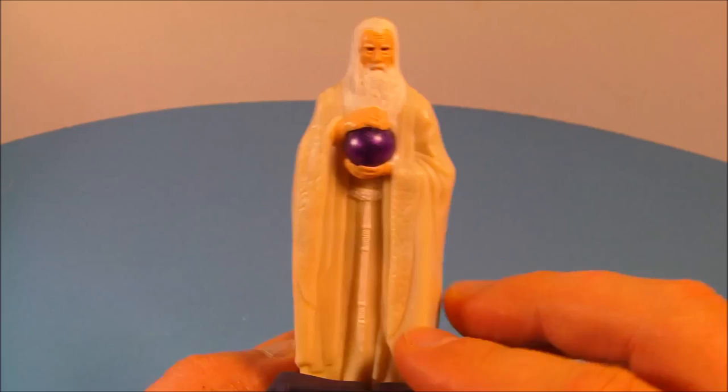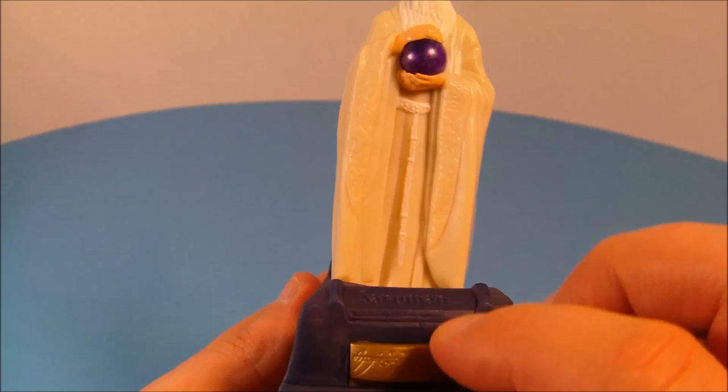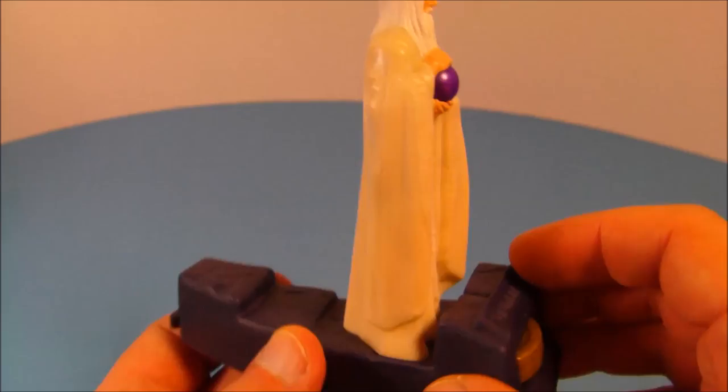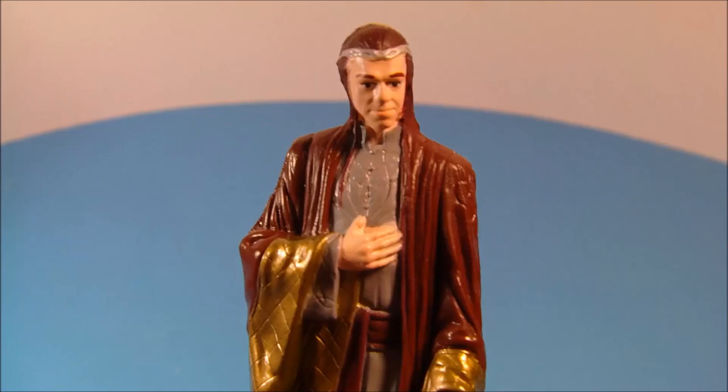Now that sounds weird but still a great figure. Next up we have Saruman. I like this one — nice long cloak there, no articulation but it does look nice. He comes with his little base and he's supposed to have an electronic feature where you plug him in and push the button and his all-seeing crystal ball is supposed to light up, but the batteries have died in this one. It still looks very nice though.